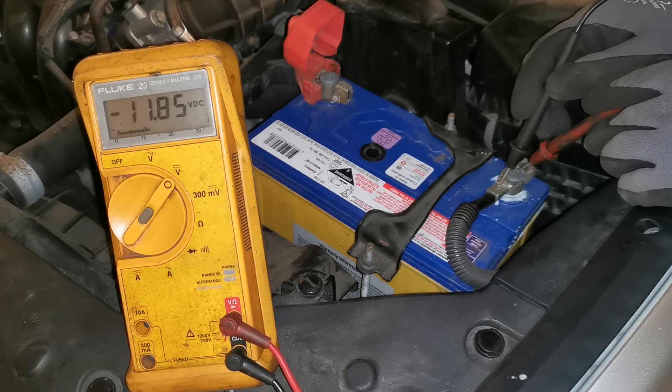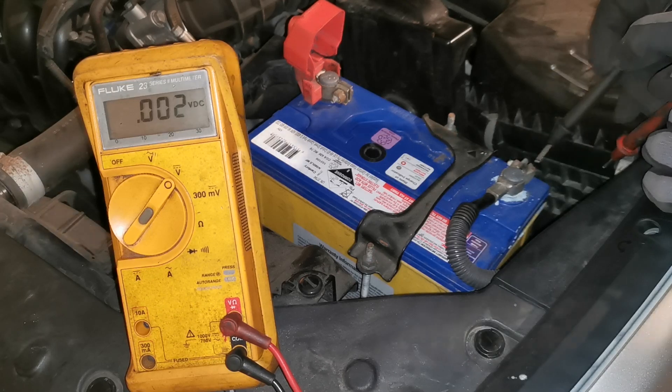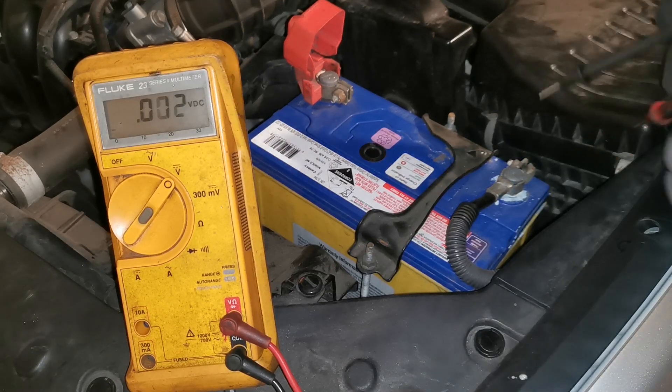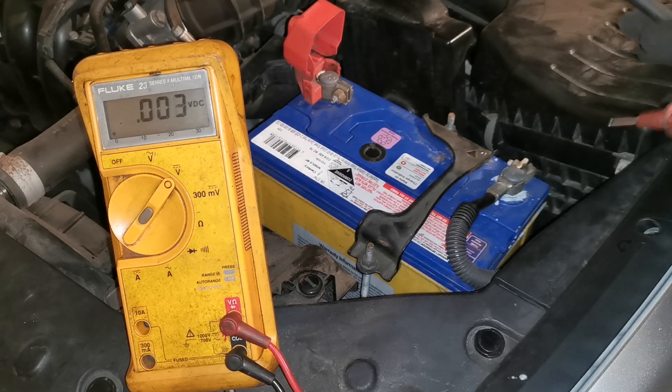What we get there is a voltage drop of 11.8, demonstrating we have a massive voltage drop across the negative side of the battery. That should be zero, or as close to it as possible, for a good result. Looking down here, we can see there is corrosion.